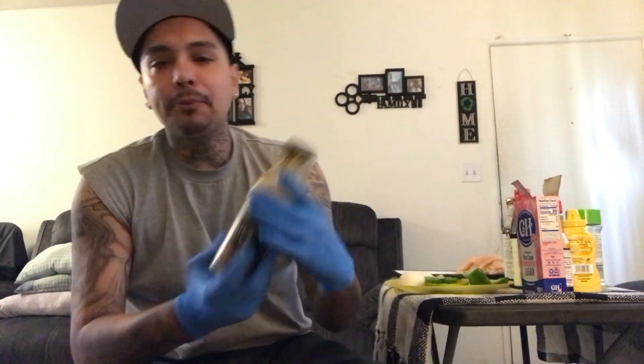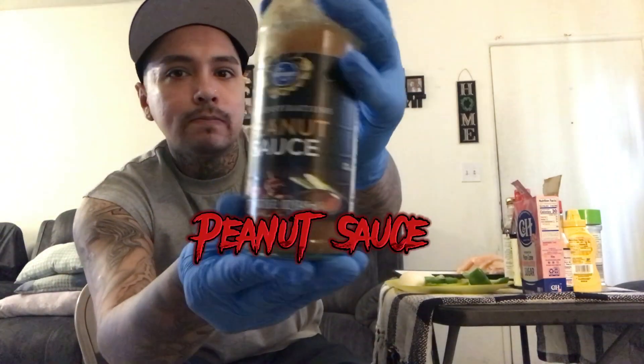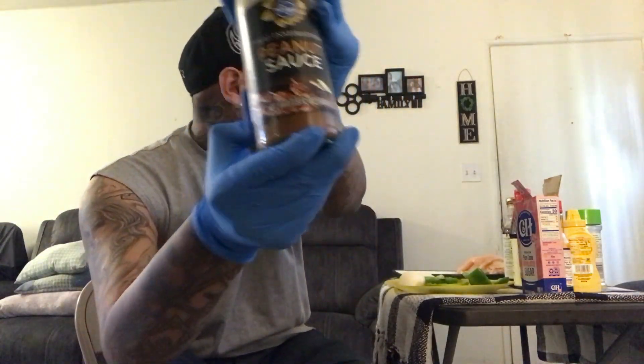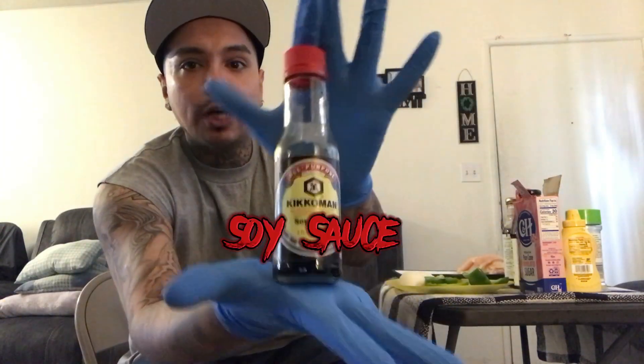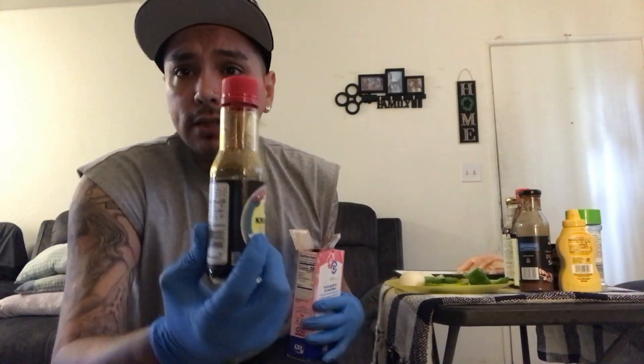To give it a little peanut taste, just a couple drops of this peanut sauce. A little bit of soy sauce — and a lot of people use soy sauce but don't know how to use it. If you're gonna use soy sauce, you gotta add a little bit of sugar, because soy sauce is sour, but if you add a little sugar it gives it a whole unique taste. Anytime you use soy sauce, put a little sugar in it — it's gonna blow your mind, I guarantee it.